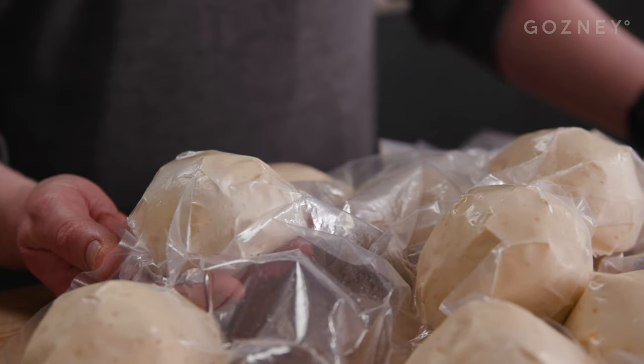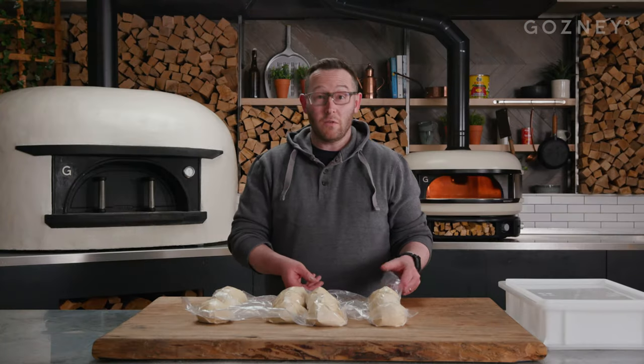Okay, so we've got our dough balls out here. They're going to arrive to you in a semi-frozen condition. If you don't want to use them straight away, pop them into the freezer — it won't affect the final product. If you want to use them now, I'm going to show you what to do.